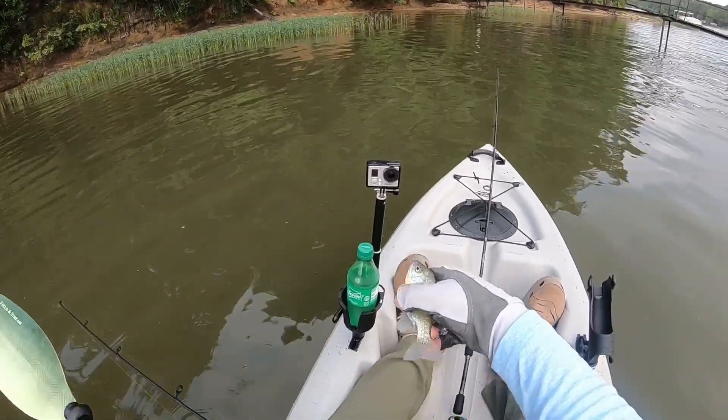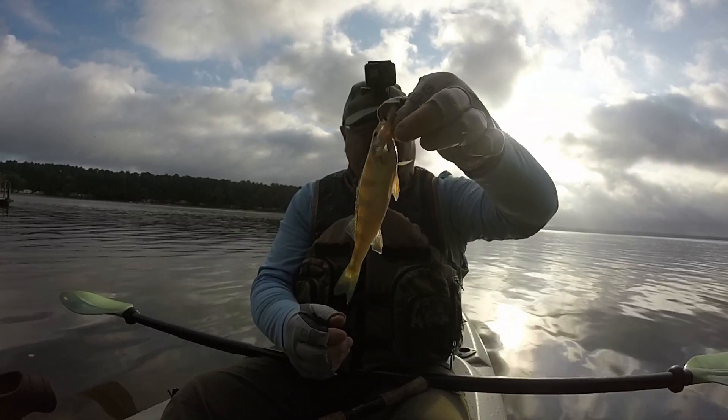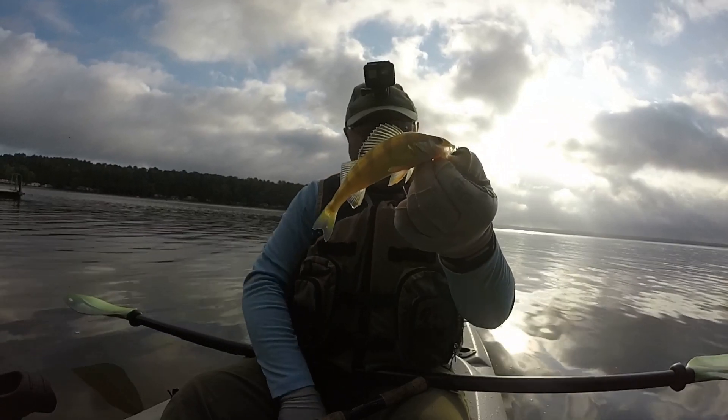I left him a little piece of worm bait. I'm gonna have to look up and see what type of fish this is — it kind of looks like a perch, but I don't think it's a perch. If any of you know, leave it in the comments down below.